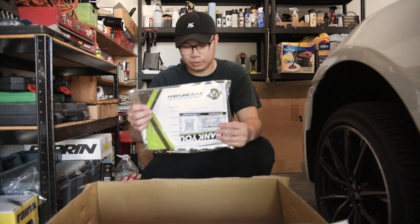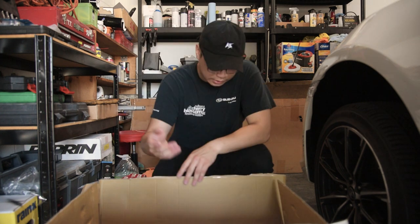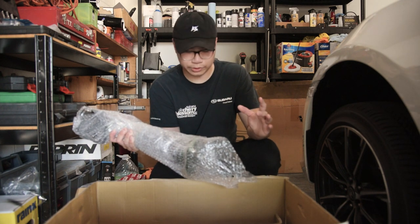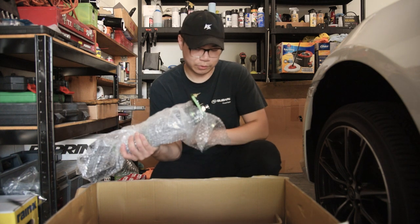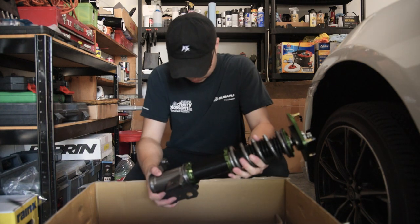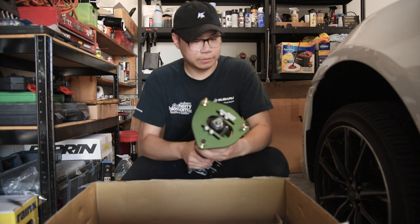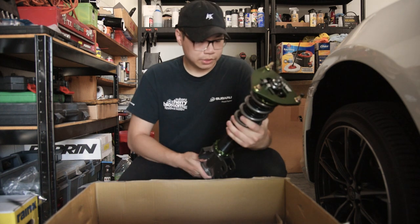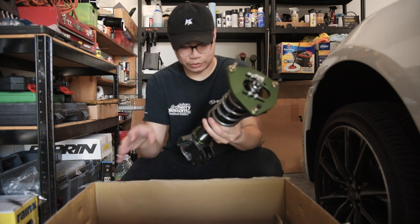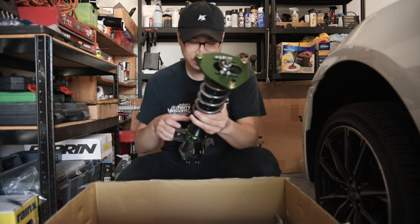These are the Fortune Auto 500 series coilovers, so it comes with everything - got your certificate of assembly, stickers, the spanner wrenches. These come with new front end links. I'm gonna pull out the front strut here. This is my first set of Fortune Auto, so these should be probably the nicest coilovers I've ever got. My first set of coilovers was the Tein Street Basis, and then I got the Silvers Neomax after that, and now I got some Fortune Auto.